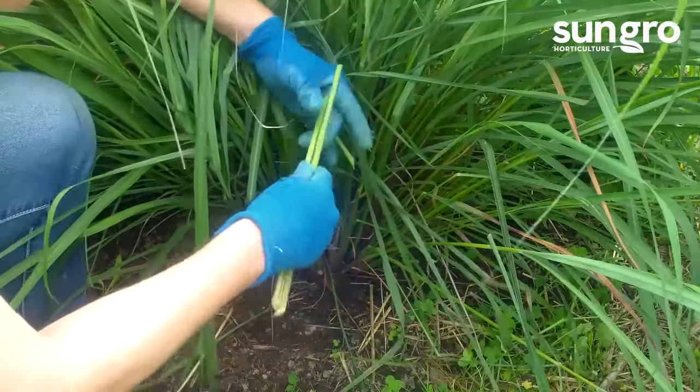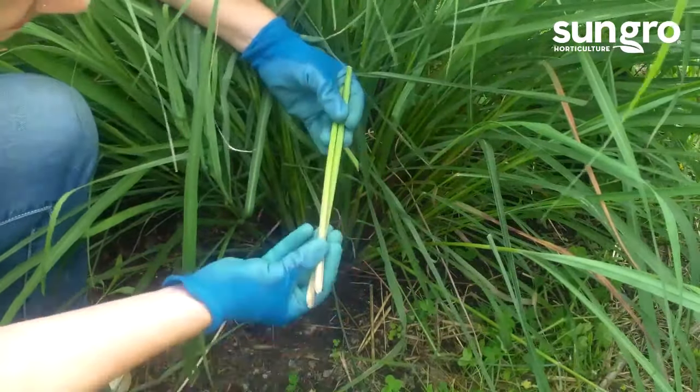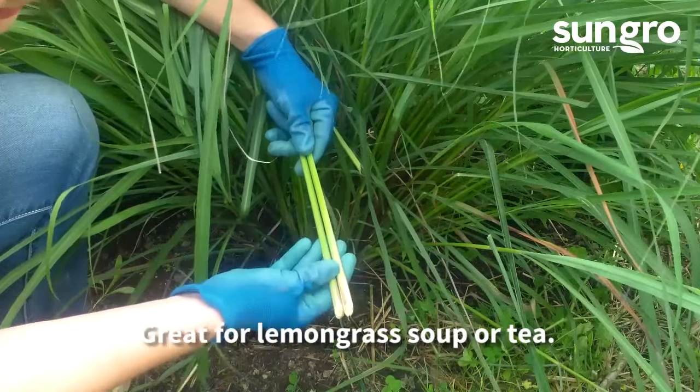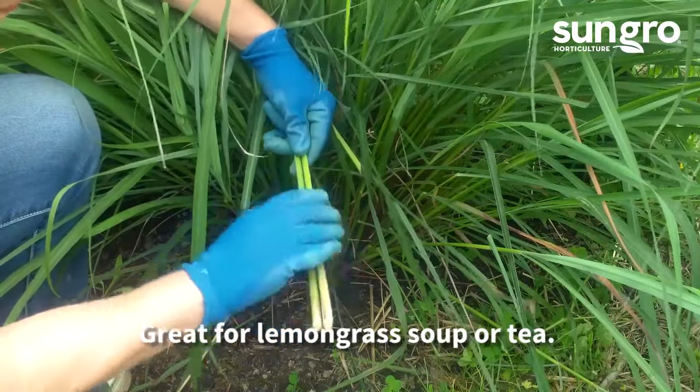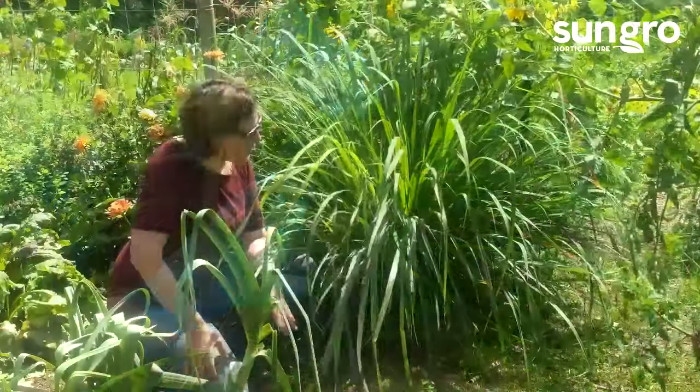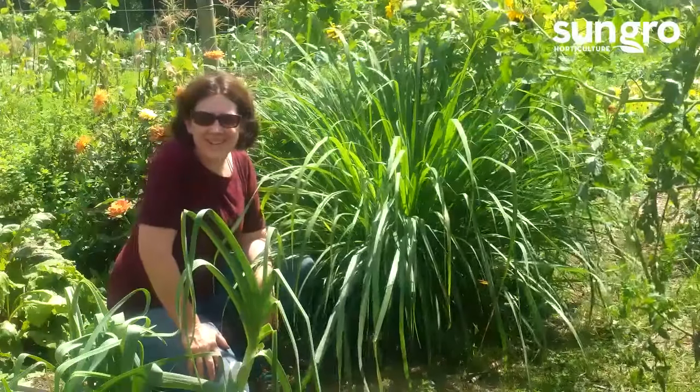I've already gathered some others. I'm going to take this and make soup out of it — slice it up, add it to soup, and it imparts a really nice lemony flavor. You can also use it for tea making and other things. That's harvesting lemongrass — it's a great herb. Happy gardening!